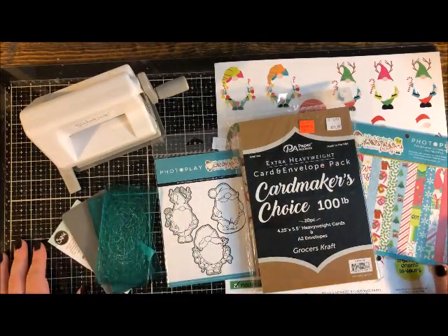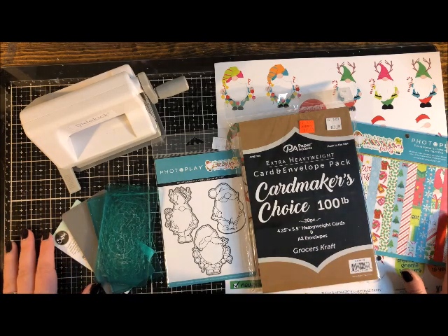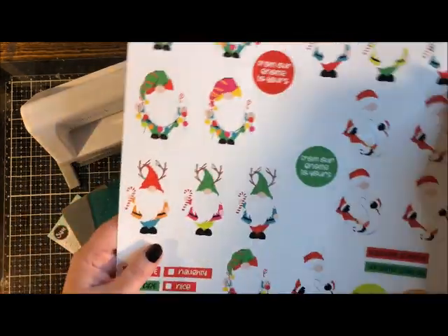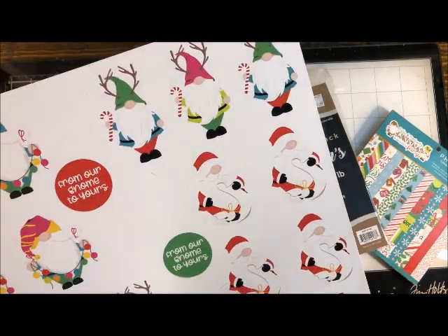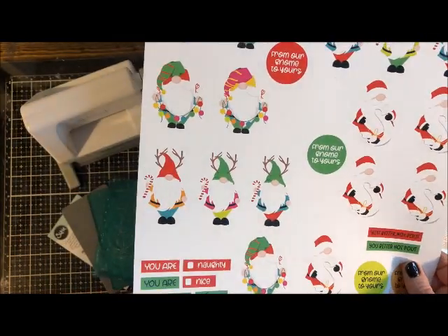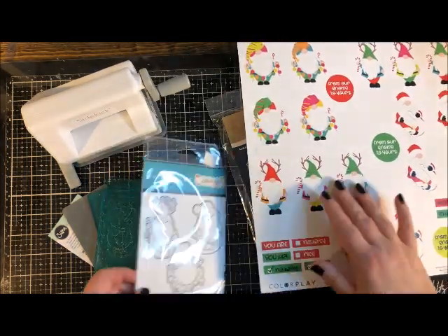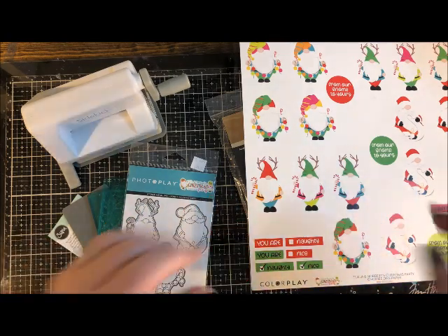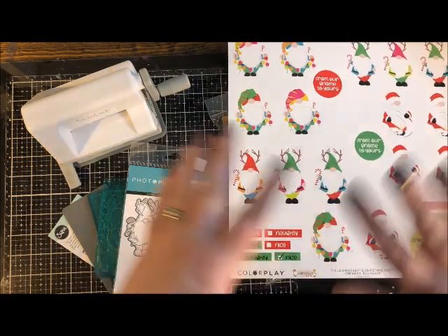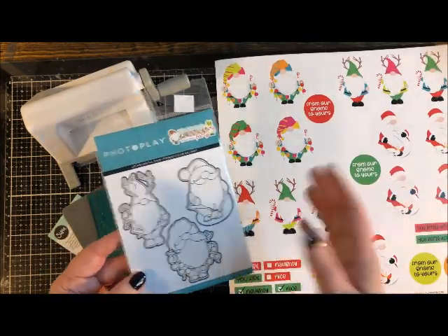This is the Christmas gnome card making tutorial. This paper features cute Christmassy gnomes — Santa gnomes, reindeer gnomes, and decorating gnomes — that have already been printed, colored, and designed for you to cut out and put on your cards. Instead of buying stamps, ink pads, and coloring everything yourself, you can skip those steps and go straight to die cutting them and crafting.